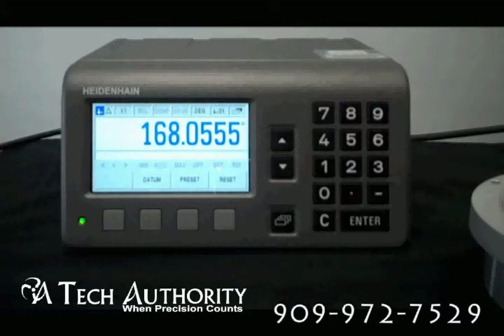With the ND287, you can have the Ethernet option for putting it into a network system, or you can have a second encoder input if you're going to put two length gauges together for summing and difference.